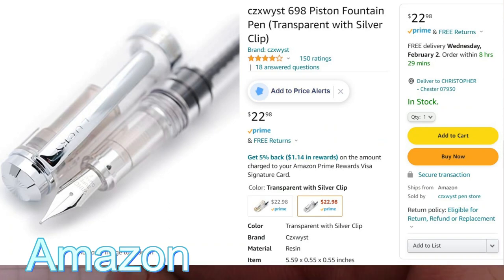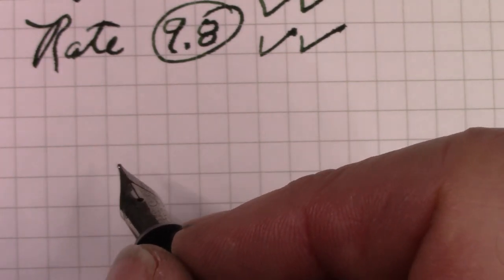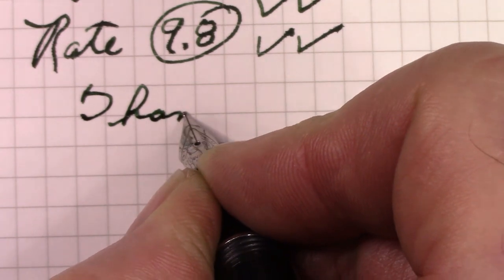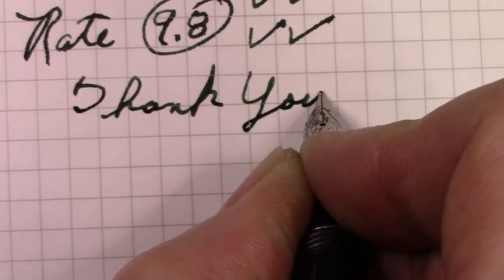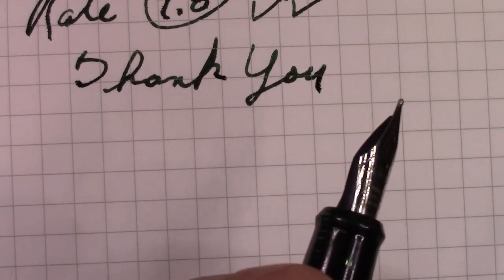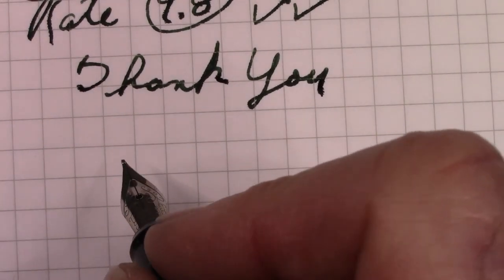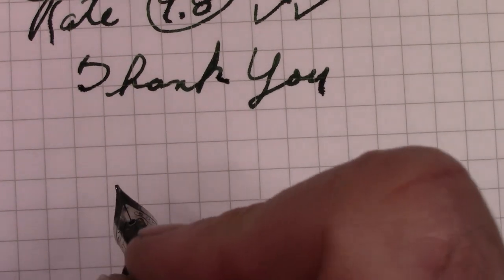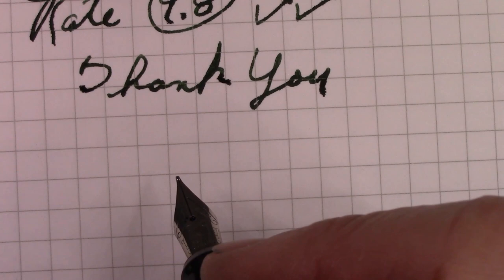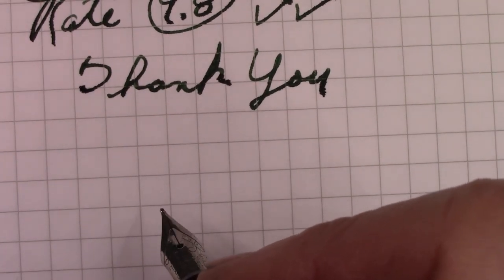We've reached the conclusion of this quick review of a pen that I've used for almost five years. Hopefully you found it interesting. I'd like to thank all of you for watching — I appreciate every viewer. Leave me a comment: do you have a 698? Do you like writing with it? How long have you had it? I hope this video finds you safe, healthy, and happy, enjoying your pens, putting some ink down, writing, doodling, correspondence, journaling, whatever.